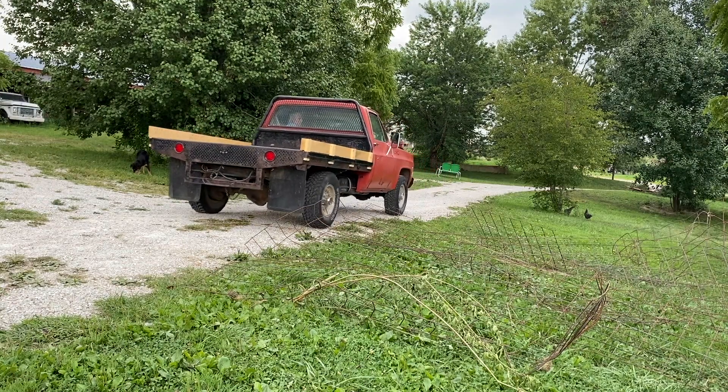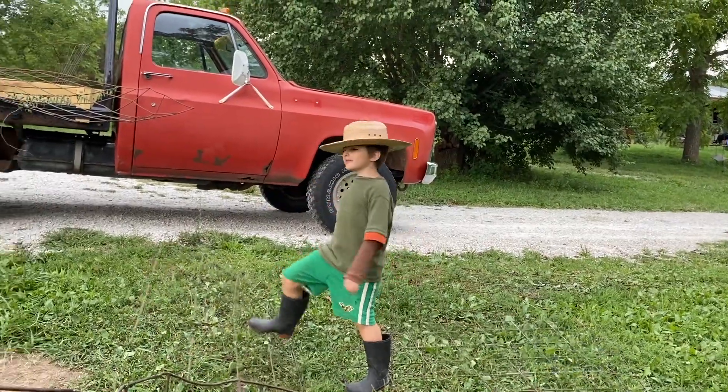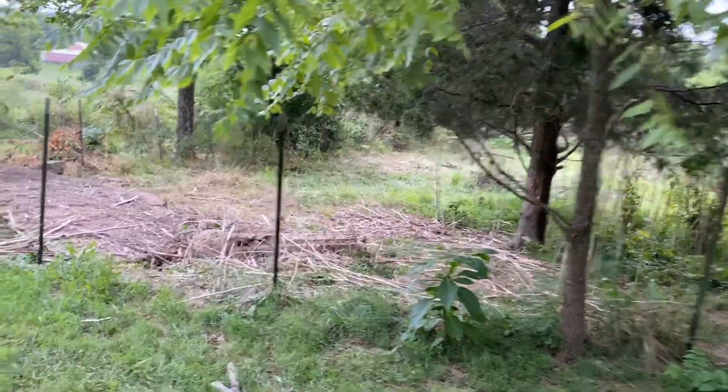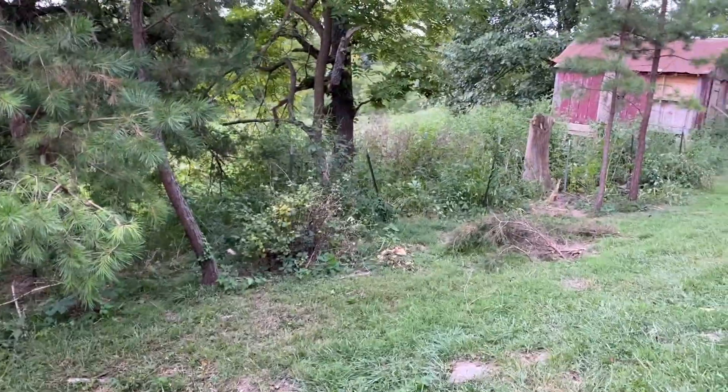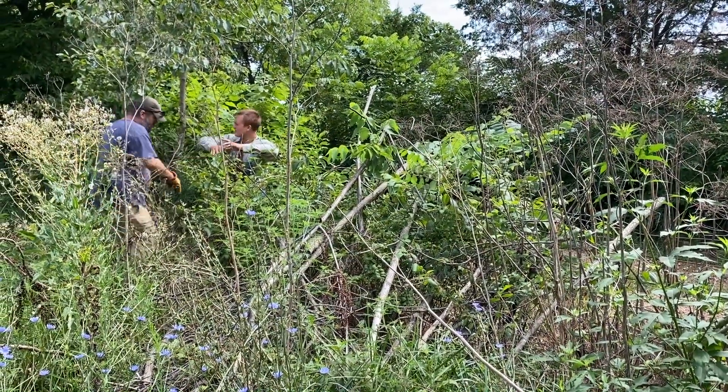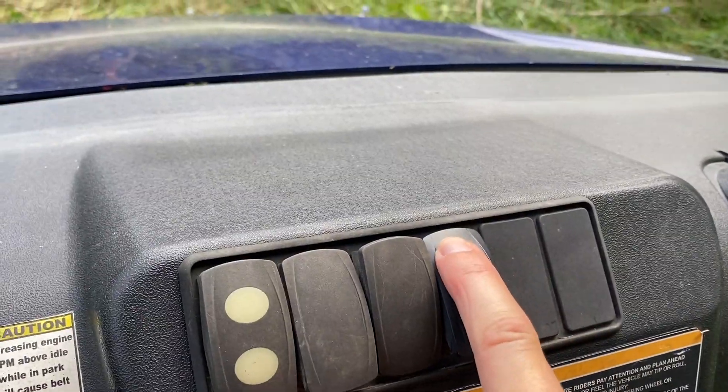We've been hard at work on the farm. All summer long we've been itching to tackle our driveway and the fence line that runs up the drive around into our yard past the chicken coop. But one thing or another has kept us working on other things. Finally we've tackled it.